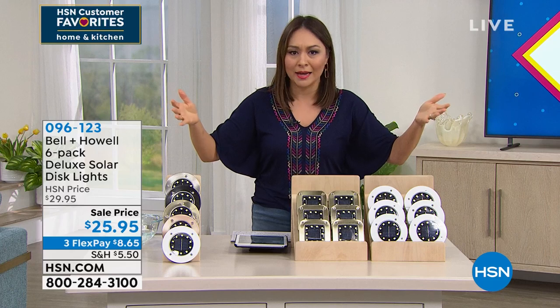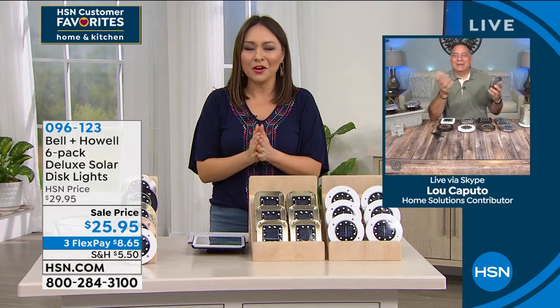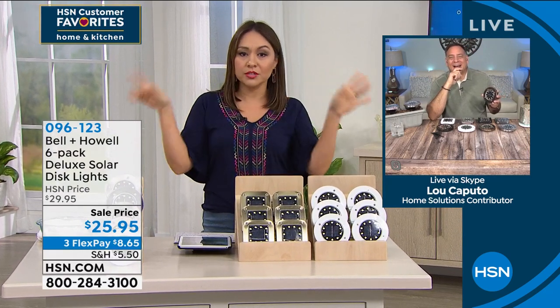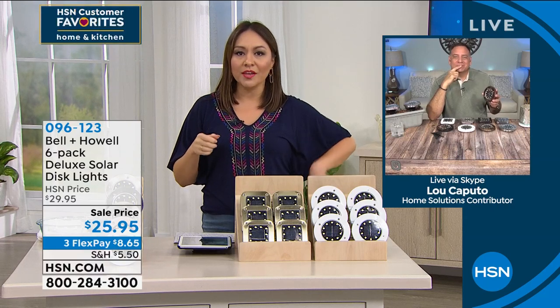Lou Caputo, you're a busy man — first doing cards, now coming over here making our home look beautiful. I went out into the universe and wanted to look at other lights that were comparable. Did you know I could only find lights out there that had eight LEDs in a disc? I could not find ten.